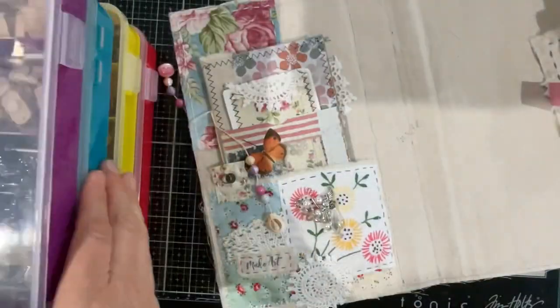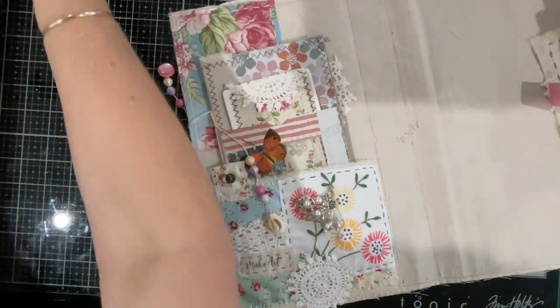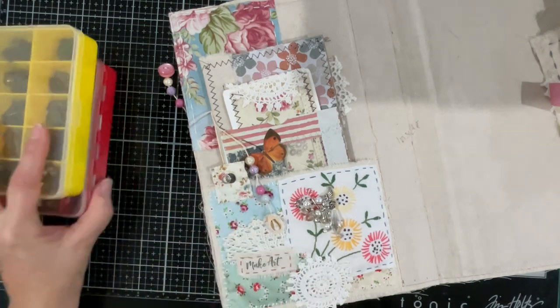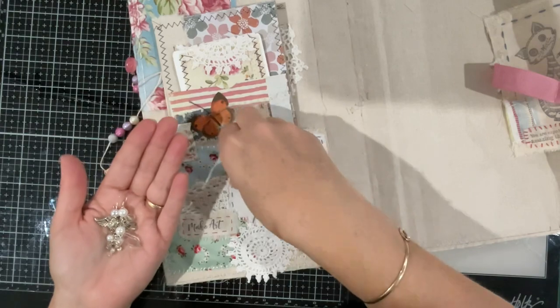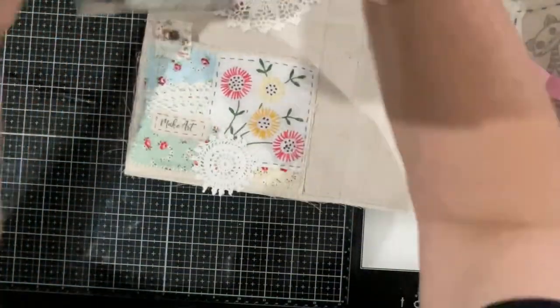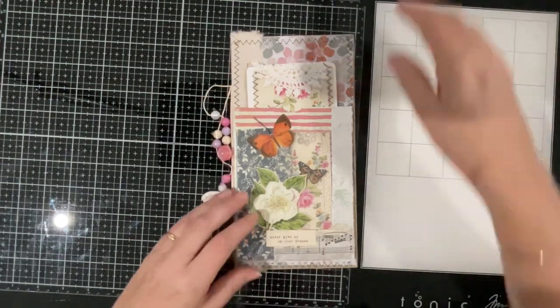Let's put all of this away now in the cupboard behind me. If I don't put it away I'm going to have a mess — you know how it goes, especially if I want to do something completely different. So that's what's going to happen there — I'll just put those little goodies in my little tray so we know what's happening. Let's grab our little journal out and have a look at what we can do inside in the way of decorating.